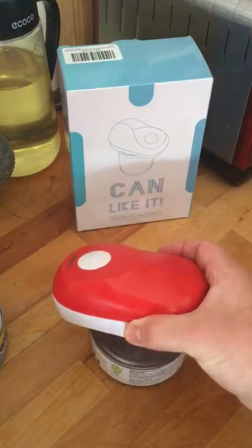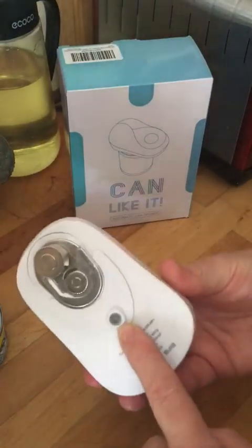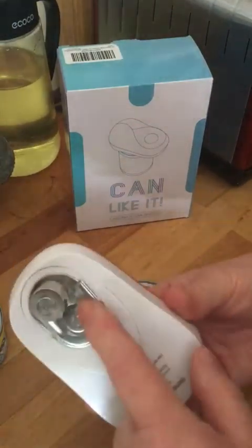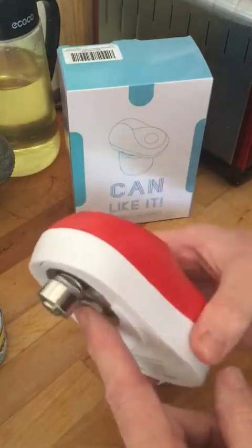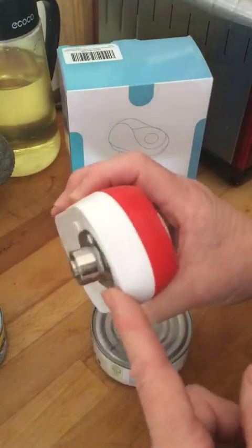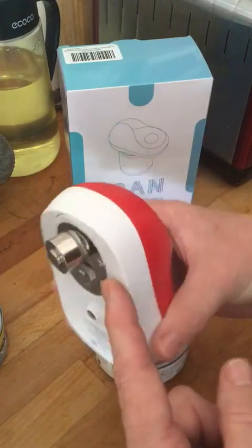This is the can-like automatic can opener. It has a little magnet on the bottom for holding cans when it's done its job. You may find that it looks offset — it is exactly how it should be, it's meant to be.